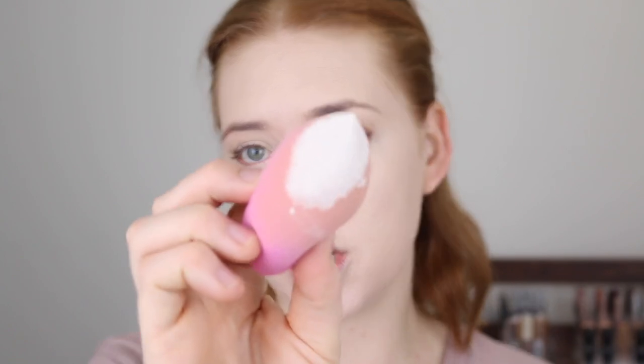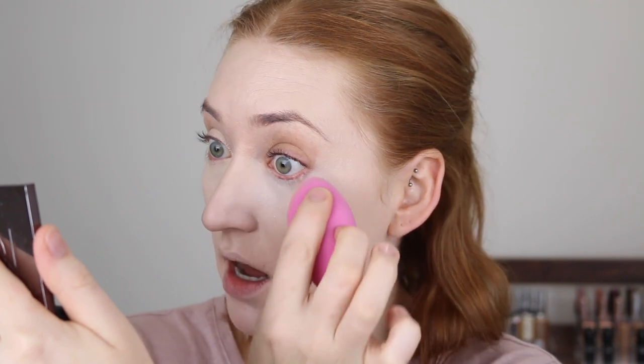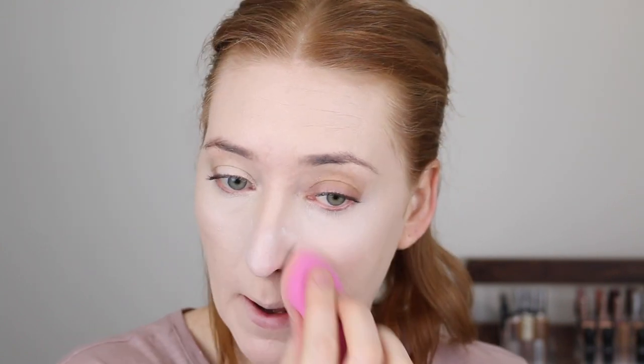I do like that it has pointed edges because you can get right up into those inner corners and really close to your lower lash line to blend out that concealer. I also feel like the sponge isn't soaking up a lot of product, which is good. Base is looking good. I usually like to set under my eyes with a loose powder and my damp sponge — just dip the sponge into the powder and then tap that in and blend it out. You can use this technique with a pressed powder as well. I really like it because I feel like it keeps the under eyes quite hydrated. I also like to take it over my nose and chin, and it really presses the powder into the skin, setting your makeup really well.